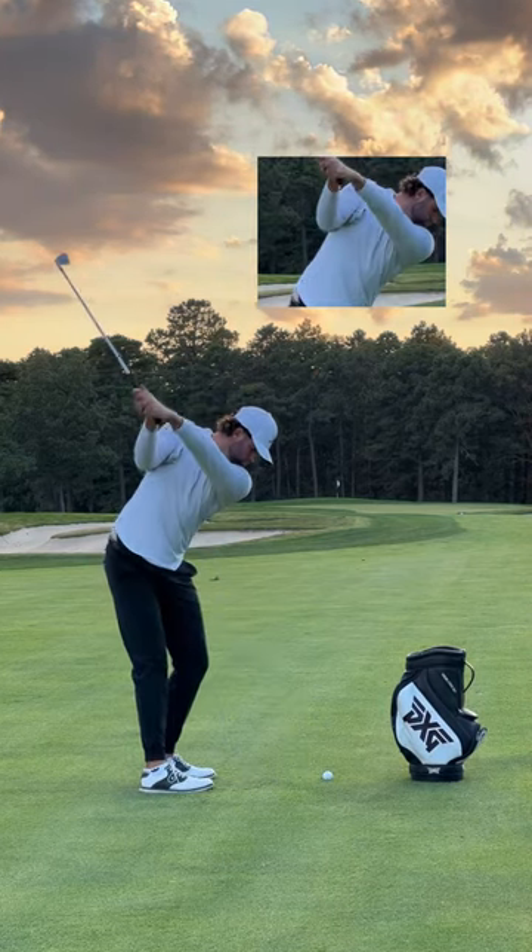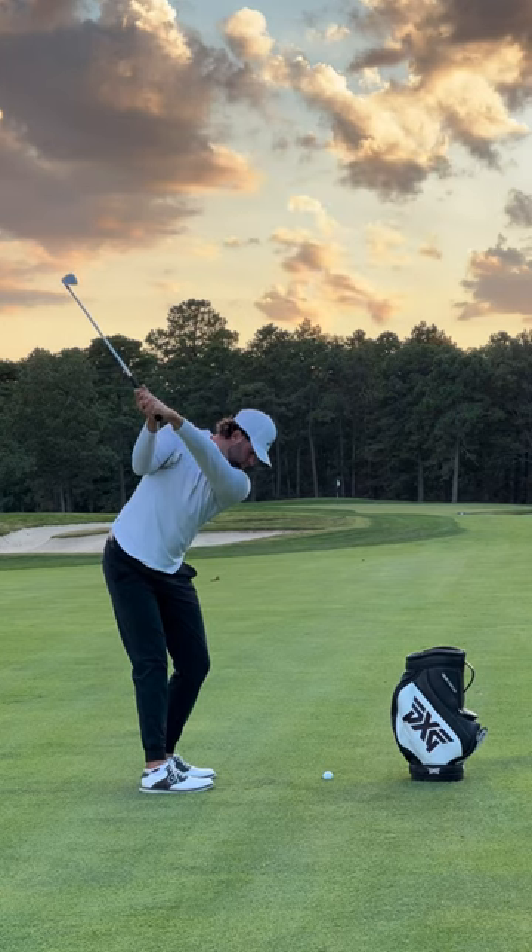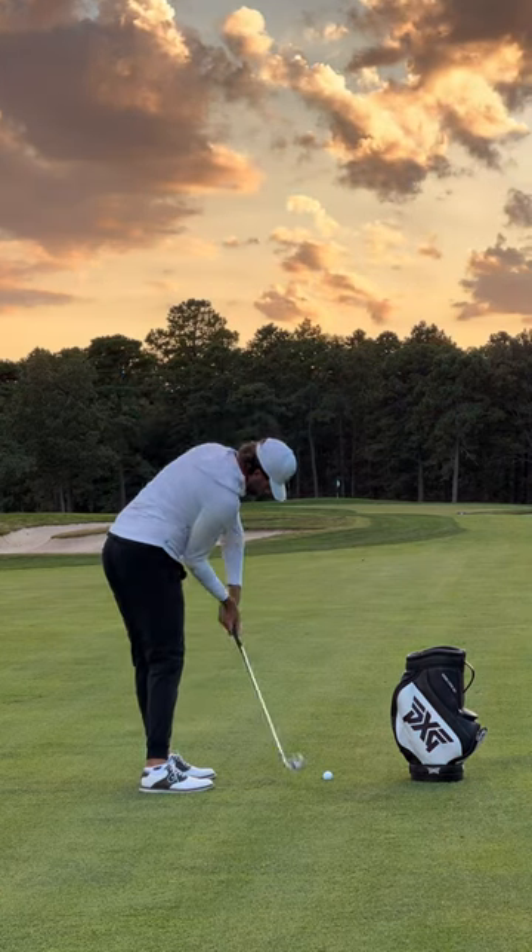To begin, start by placing a glove underneath your trail arm. Throughout the whole golf swing, you're going to keep it pinched underneath this armpit.